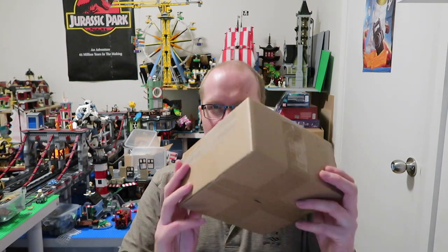G'day guys, welcome to my Lego channel where today I'm gonna do a video about a brown box. Thought I'd branch out - thought yeah, Lego maybe a bit overrated, I'll do the brown box. No, seriously, I know I haven't done many videos recently, and here I am doing a non-Lego video, but I wanted to share this because this is really cool.